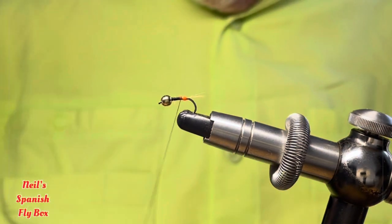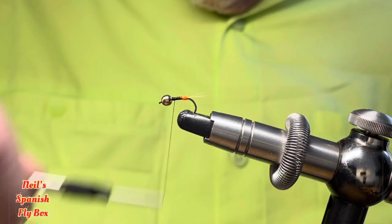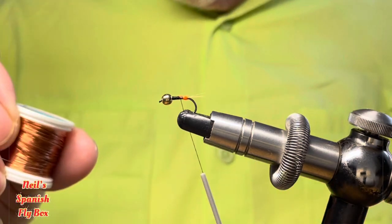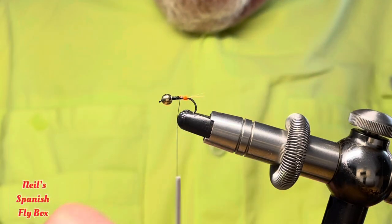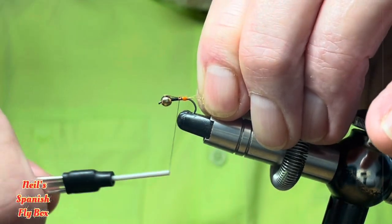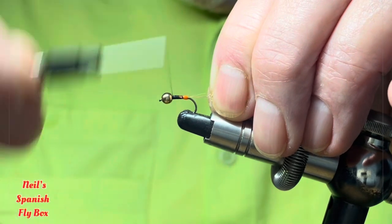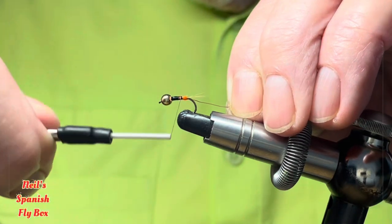I will take up those fibers and build up the body back down to the tag. And we're going to tie in a copper rib — this wire is 018. So I'll tie that in, just pull that to length, bind that down, and back down to the tag.